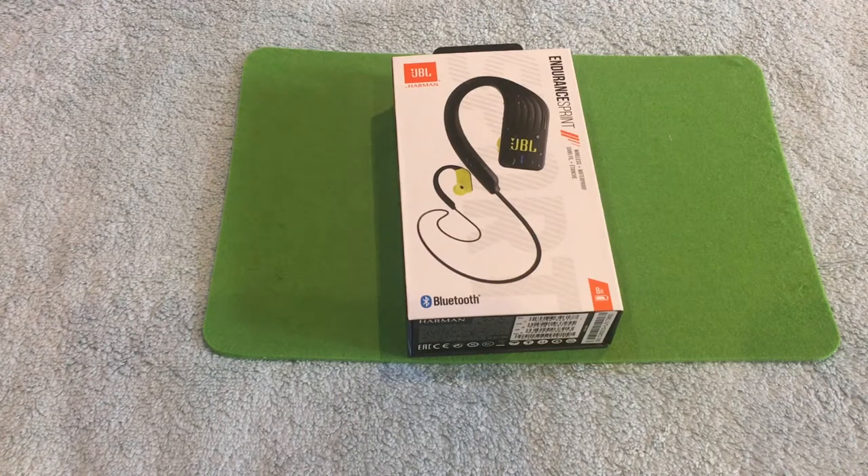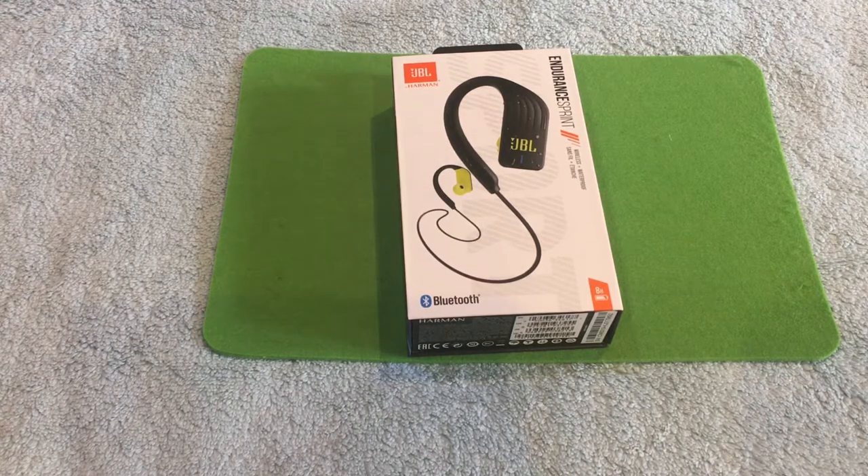Hi all, welcome back to our channel. Today I am going to give a detailed review about the JBL Endurance Sprint in-ear Bluetooth headphone. This is the one in front of you. I purchased it from Curry's PC World three months back. You can also get it from other shops and Amazon. It costs around 39 pounds, which is approximately 3500 Indian rupees.